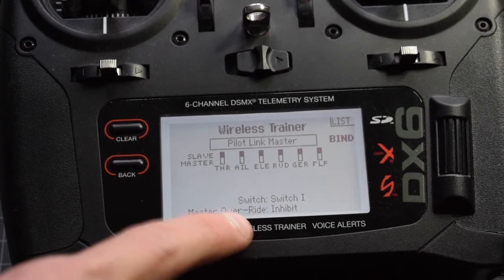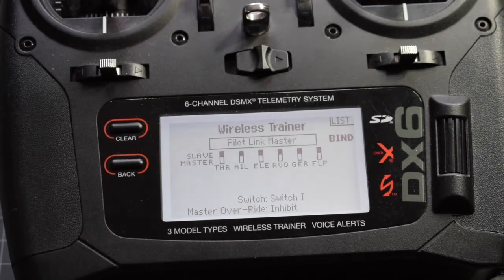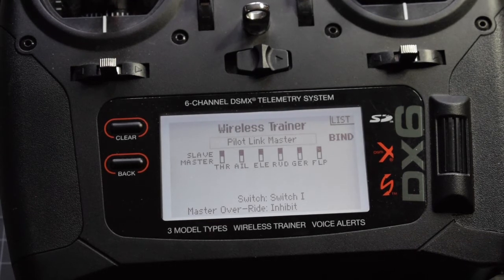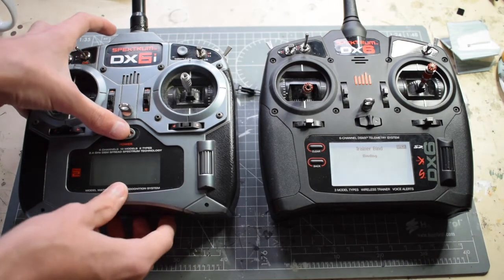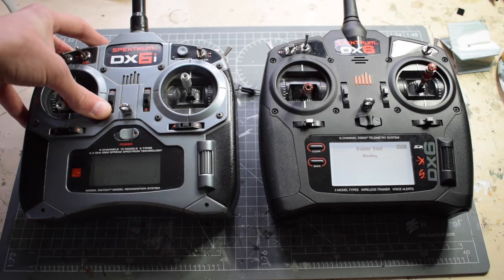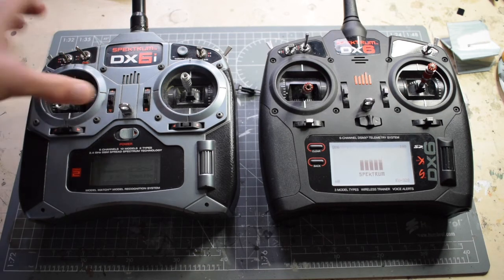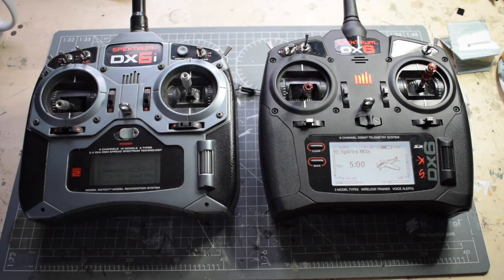You can also have master override — you have to assign that to a switch — but I wouldn't recommend using that because it doesn't really recognize very small movements on the stick, so you have to move the stick quite a lot. It won't move very smoothly and it's quite distracting for the pilot who is trying to fly. The next thing we're going to do is press bind and then turn on the DX6i just as if you are binding it to a new model. And there you go — these two are now bound up. This is the master, this is the slave.